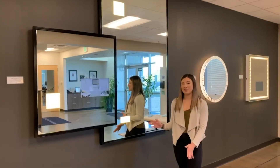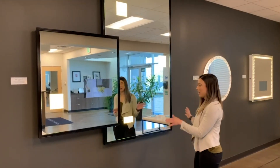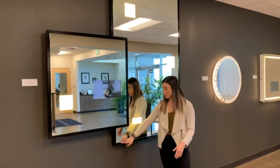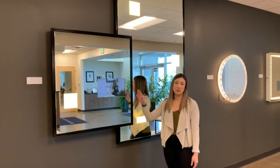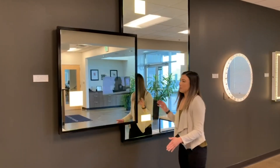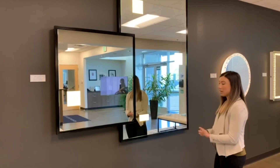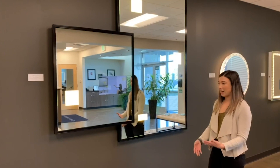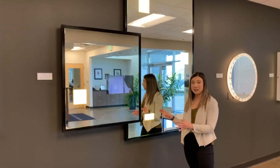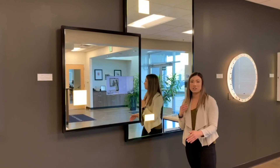My favorite mirror in our lobby is this one. It has not only the custom frame around both stacked mirrors, but also features that same 50% reflective mirror TV as we saw on the last one. This frost pattern may not look that challenging to the eye, but it would take an experienced mirror manufacturer to get the lighting even with no bright spots or dark spots.